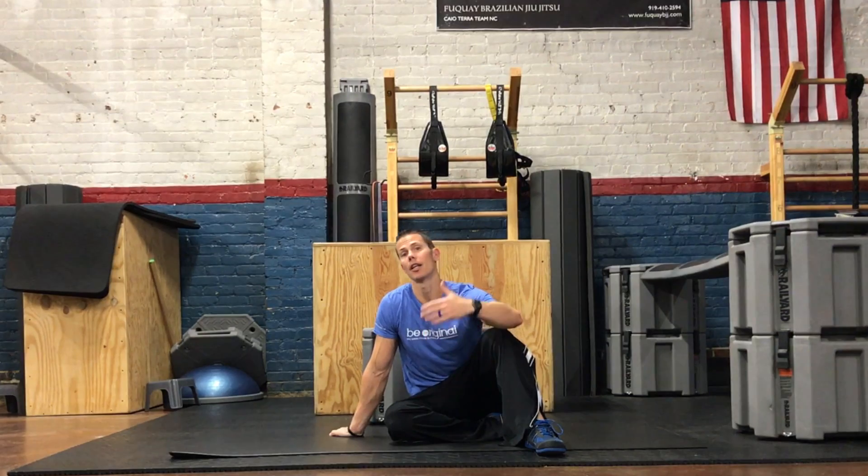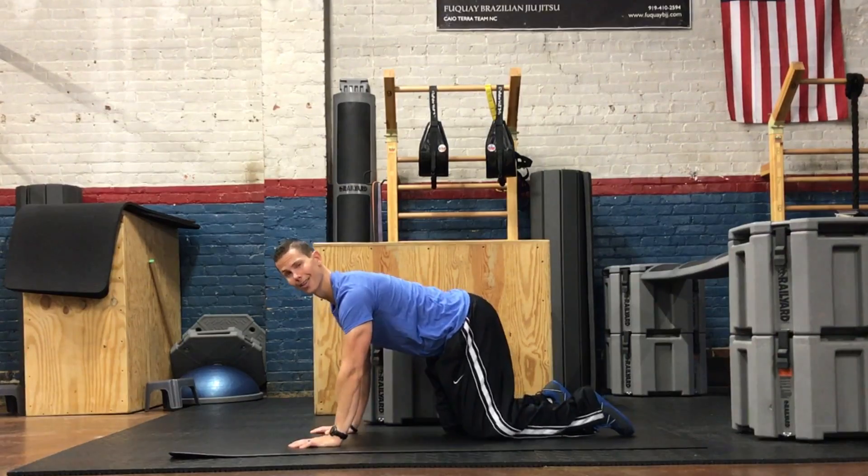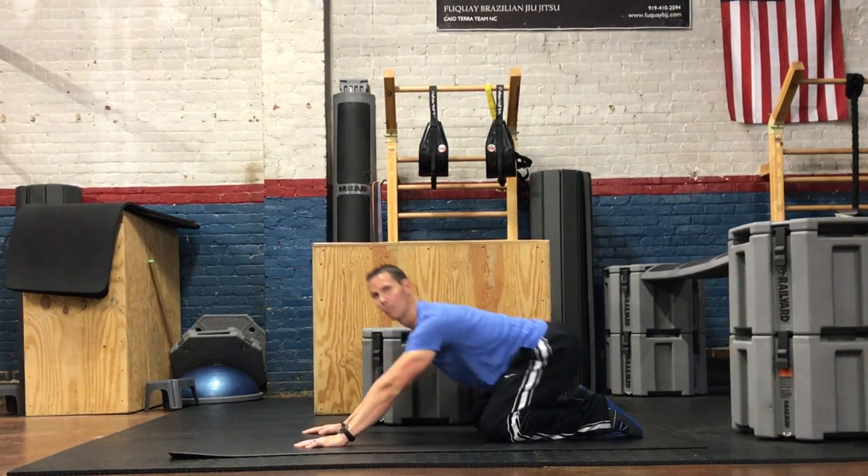Hey guys, I'm Tim with Original Strength and I wanted to show you a variation on rocking. In one of my past videos I talked about just making subtle changes to change the entire movement. I want to show you a little variation on rocking today that can really help you dial in and focus on say your shoulders or your hips. It's real simple — rocking is normally forward to back.